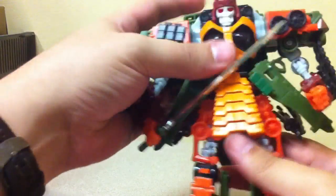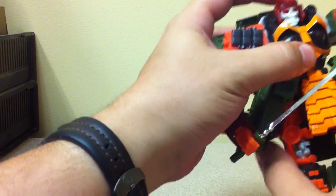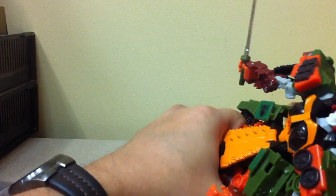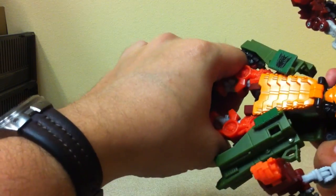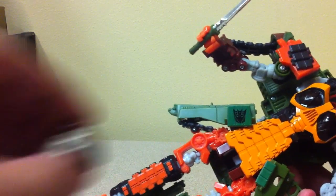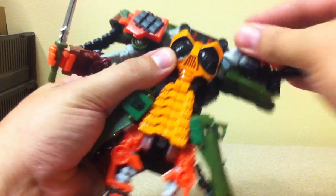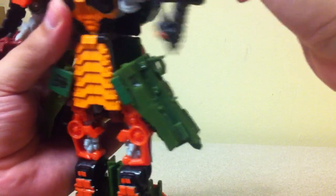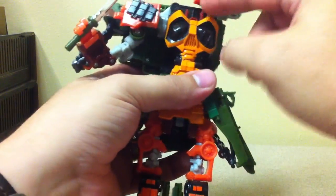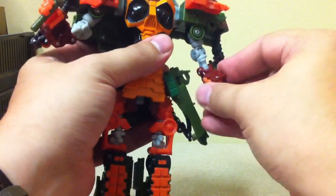Everything holds together well and he can still transform with the new head on. When you do transform, as you pull on the legs you want to push down on his head, because pulling it down can sometimes cause the helmet to get caught and pop off. But you can fully transform him. His head sticks up a little bit more than the original did, but when you fold the arms up there's still plenty of clearance — nothing else goes into that space. So you can still totally transform him with the new head on.